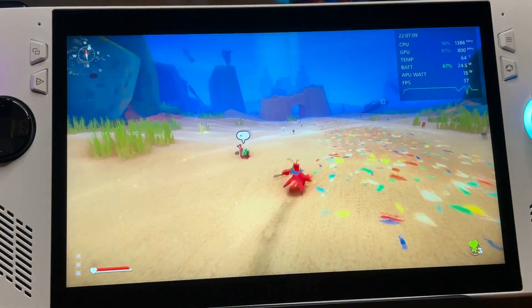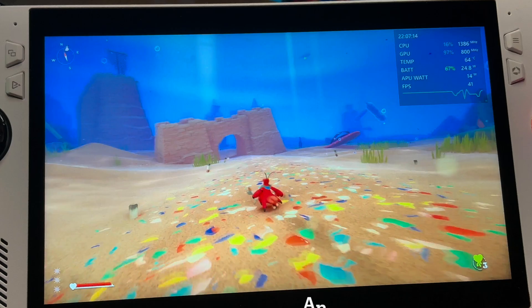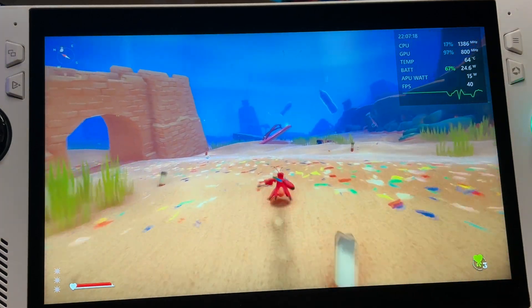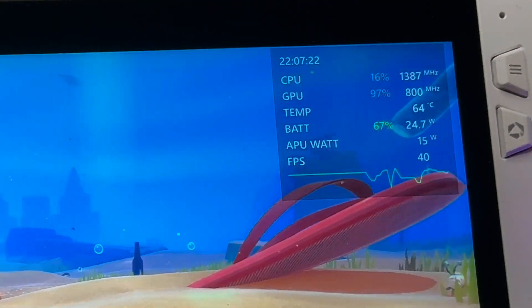I'm going to record gameplay before I update, starting at 15 watt manual mode with the great little indie title on Game Pass called Another Crab's Treasure. I'll record with no sound throughout so we can hear how loud or quiet the fans are, and I'll have the SQUARE real-time monitor in the top right to check our temps too.